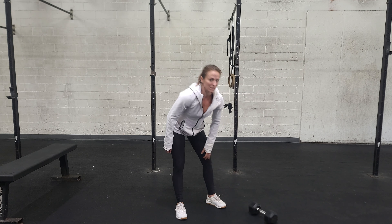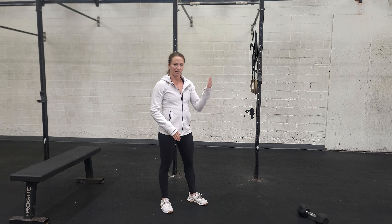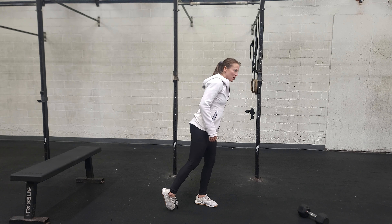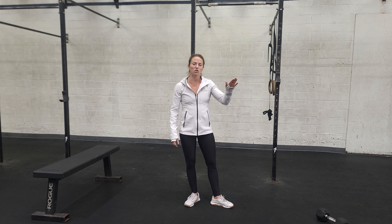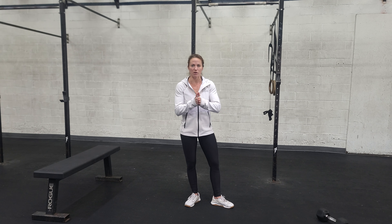We're going to finish out today with some posterior chain work. You're going to do some Nordics — we have a bench that inclines so you can work the hamstrings. Hook your feet into it, lower yourself down, and pull yourself back up with your hamstrings. You can change the elevation of that bench based on your scale level with this movement. There is a bench at both locations, so your coach will help you find it.